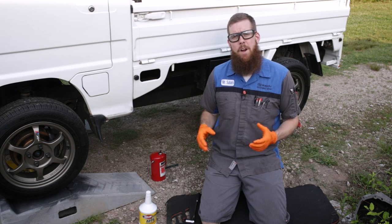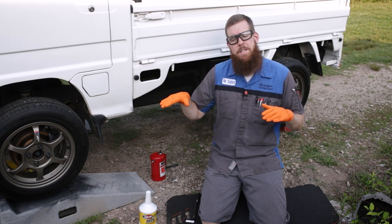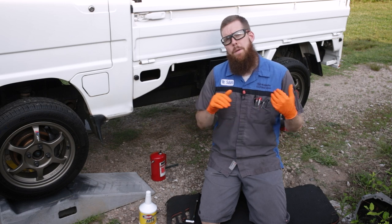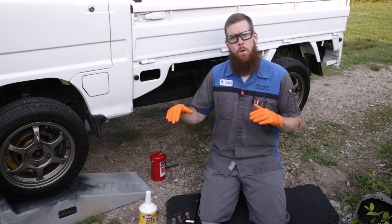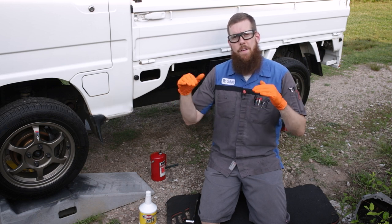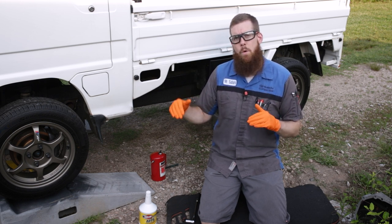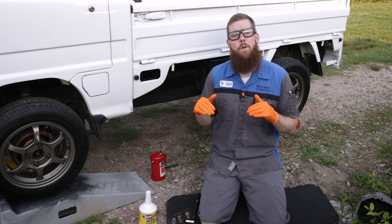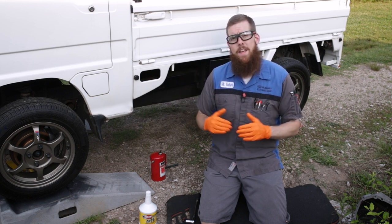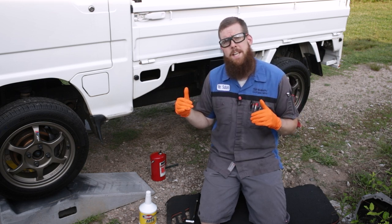So let's go ahead and get into the repair. We've already got the Sandbar jacked up, supported on jack stands. The truck needs to be level, or as level as possible, when working on the front differential or the manual transmission. Getting the gear oil level right is pretty much dictated by the fact that the truck is level. You have a fill plug and a drain plug, and you basically fill the transmission or front differential until the gear oil starts coming out of the fill plug when the truck is level, and then you know you have it properly filled.